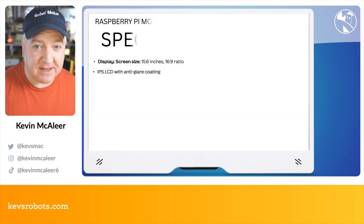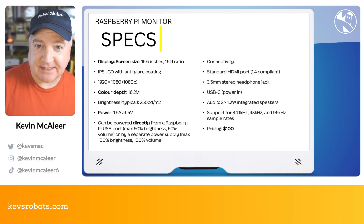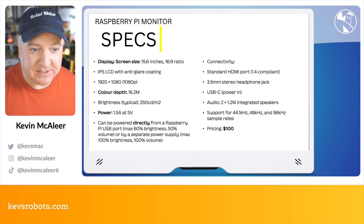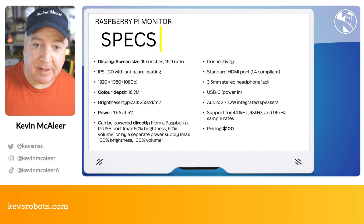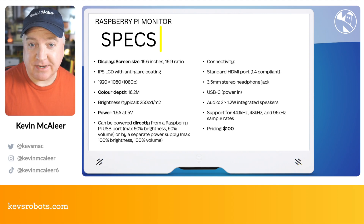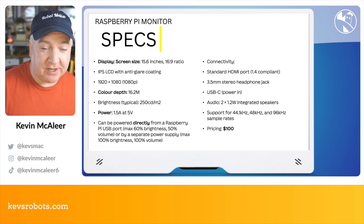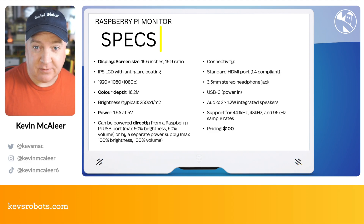The new monitor is a 15.6-inch 16:9 ratio monitor. It's an IPS LCD with an anti-glare coating and it's full HD 1080p, that's 1920 by 1080. It has a 16.2 million colour range and it's bright enough for everyday use, even if it's just run by the Raspberry Pi power. One of the interesting things about this monitor is that it can be entirely powered by the power supply from the Raspberry Pi, just by a USB connection from the Pi 500 to the monitor.